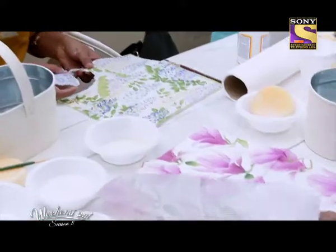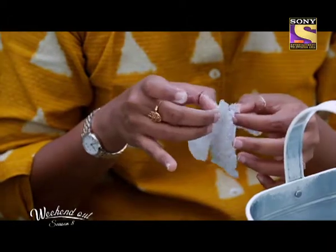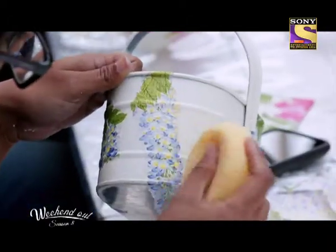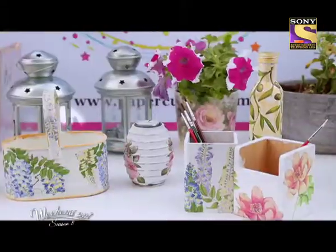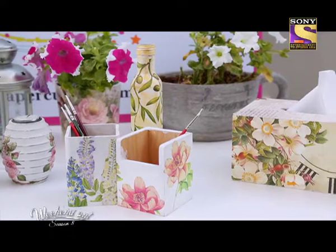We had a lot of demand for decoupage workshops. Initially people just wanted to learn a new craft, but as they learnt and got interested in it, they started taking classes, making their own products, and selling on different platforms — and they've got a very good response. So if you are interested in decoupage, do join us for one of our craft afternoons. We are sure you are going to enjoy it, learn something new. It's very simple to do, very cost effective, and you will be able to do it yourself.